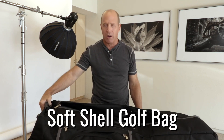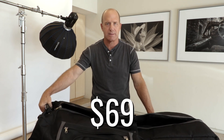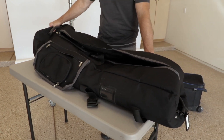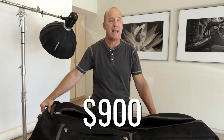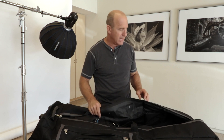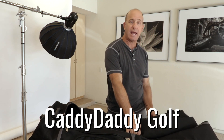Here's my photo hack: it's a soft-shell golf club case I bought on Amazon for about $69. That Westcott case I just showed is $200, and the Lightware case I have is $900. This is $69 on Amazon. The brand is Catty Daddy.